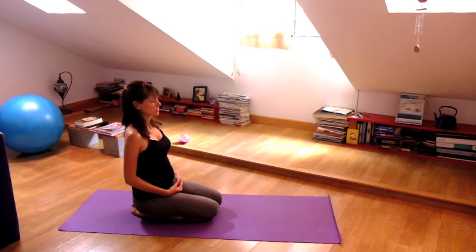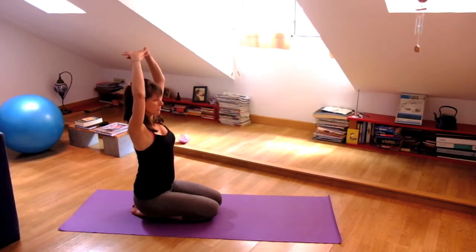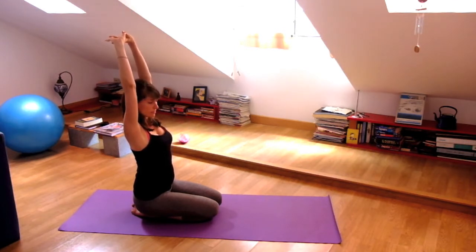Then bring your hands slowly up in front of you and interlace your fingers above your head. Press the palms of the hands away from you and lift your heart up as your shoulders relax down your back. Inhale, free your neck.